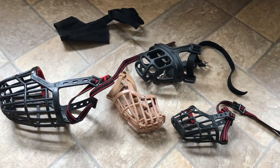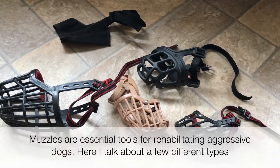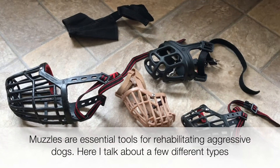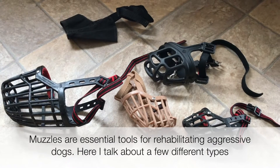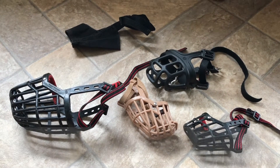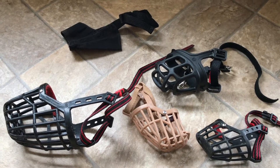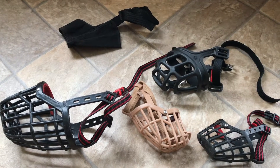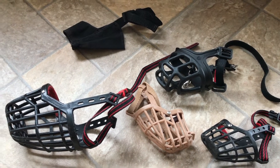Hi everyone, it's Patricia from Be More Dog. I'm going to do a little tutorial on muzzles and talk you through some of the different tools that I use. Muzzles are really essential for working with aggressive dogs and rehabilitating dogs. They save lives — they stop dogs from being put down, they stop people from being bitten, other dogs from being bitten. I'm a huge advocate of using muzzles. So here are a few that I've got to talk through with you.